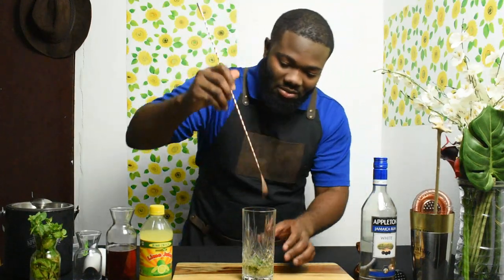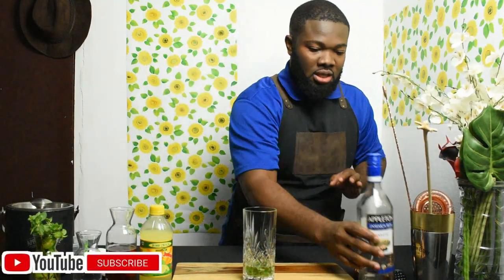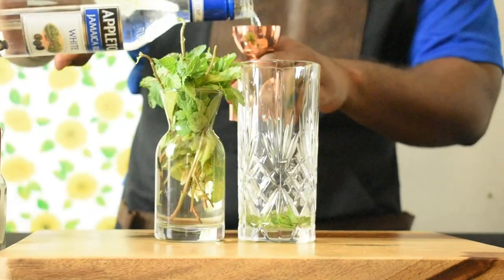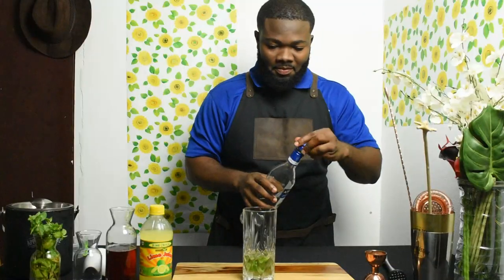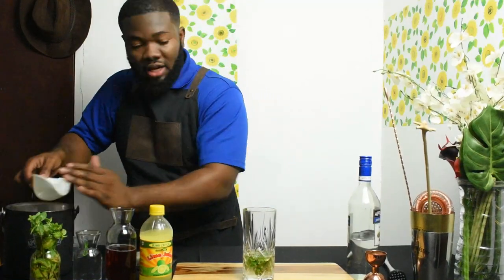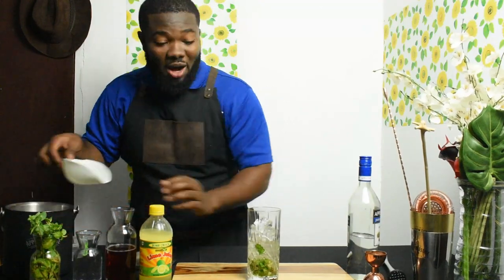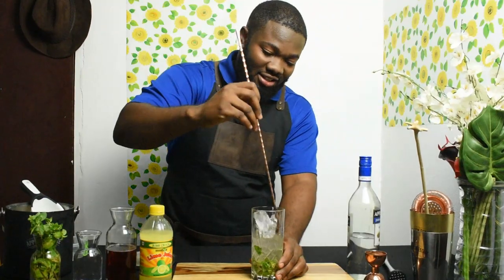I'm just going to stir it a little bit. Now for some rum — two ounces. Then add ice to the glass. This drink is a summertime cocktail, so with the warm weather we're experiencing in Jamaica right now, this is perfect.